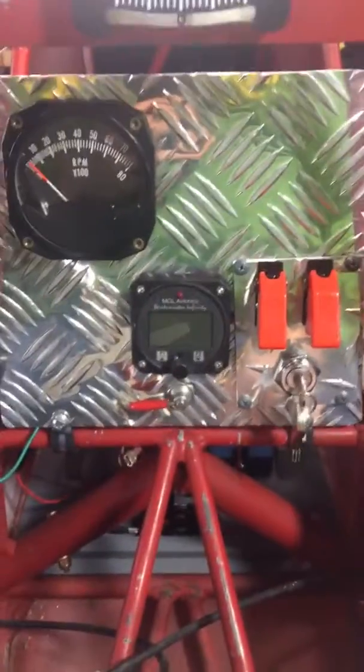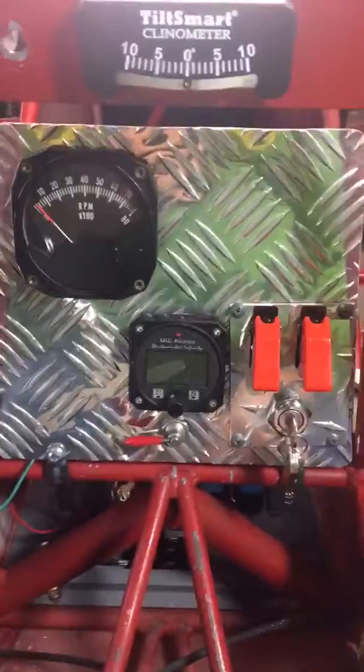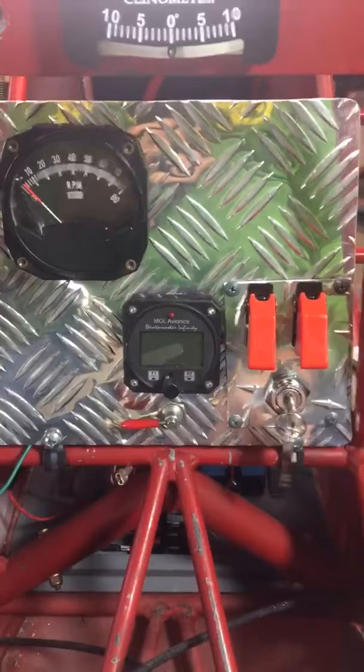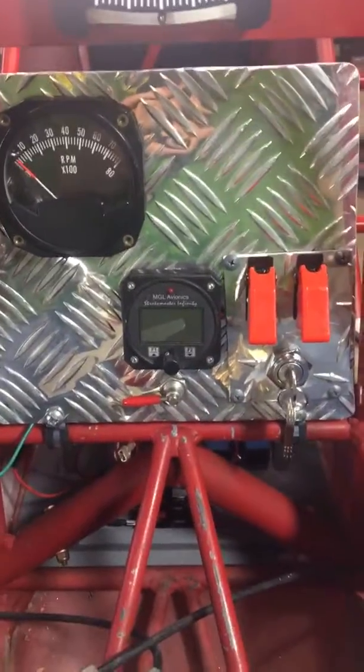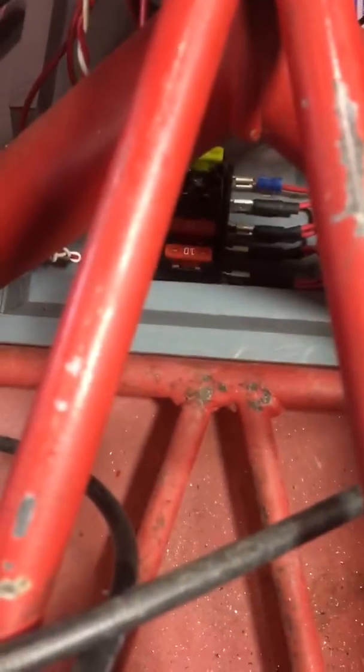Okay fellas, I've got a little more done today. This wiring is slow going, so I'm making pretty good progress on it, just trial and error. So here's what I've got so far — I'll show you all the wiring in just a second. Down there, there's the fuse bus, and there's the Key West regulator.